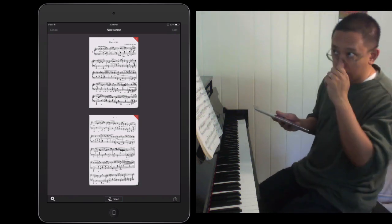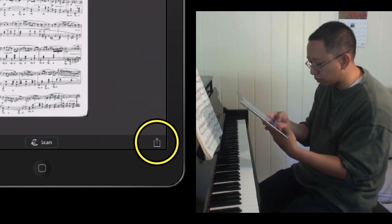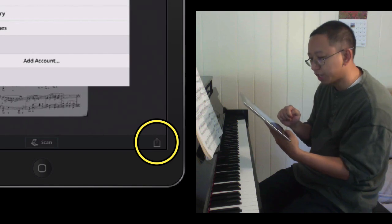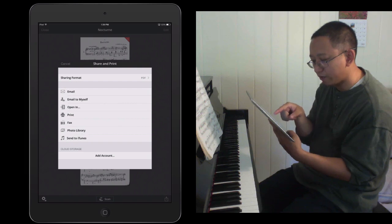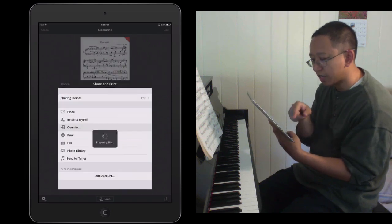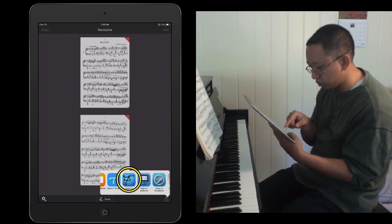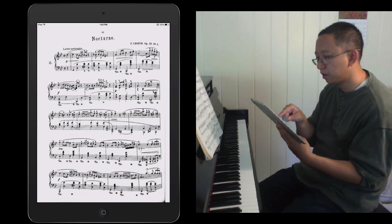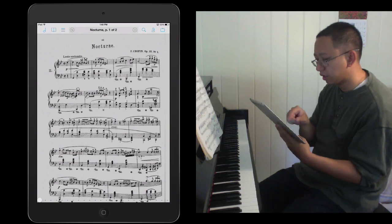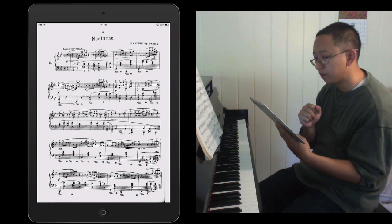Now, how do you get that into your music reader? I like to use the app 4score. I tap on the share button on the bottom right-hand corner and there are various options, but if you just want to save it onto your iPad you tap Open In, then choose Open in 4score. It opens 4score automatically, and I can tap left and right to turn pages, or use a wireless foot pedal like the Airturn.